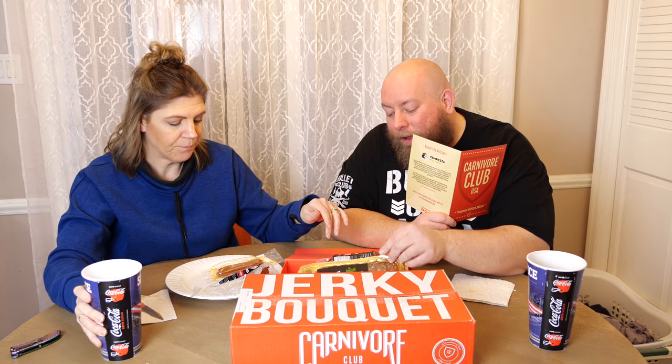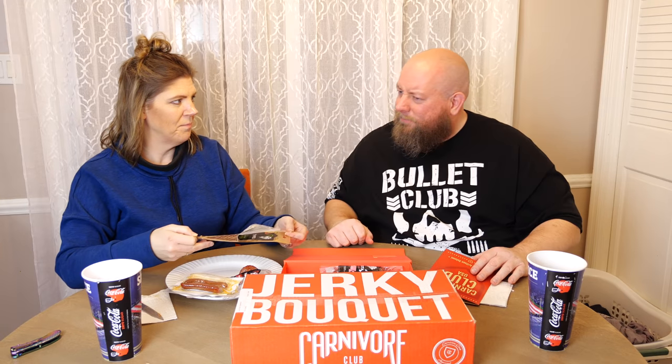We've got three things left in the first box. Next up is the Tempesta Fennel Finocchiona — considered their most boldly seasoned product, a salami inspired by the cuisine and traditions of Tuscany and one of Tuscany's oldest and most loved pork products. It's seasoned with garlic, black pepper, and most notably fennel. When you smell it, it smells different — not what I expected at all.